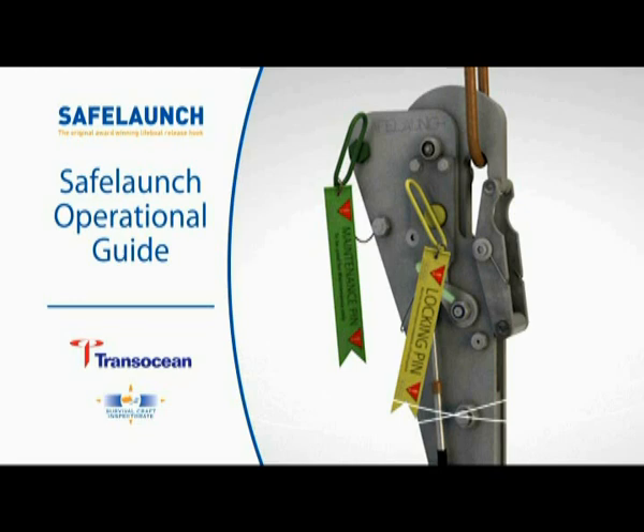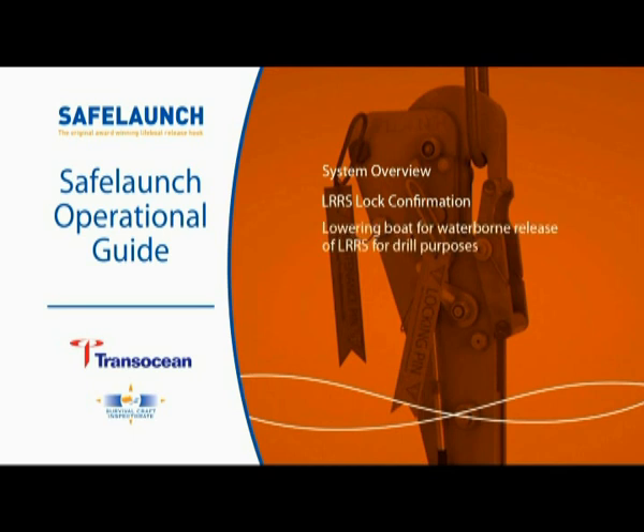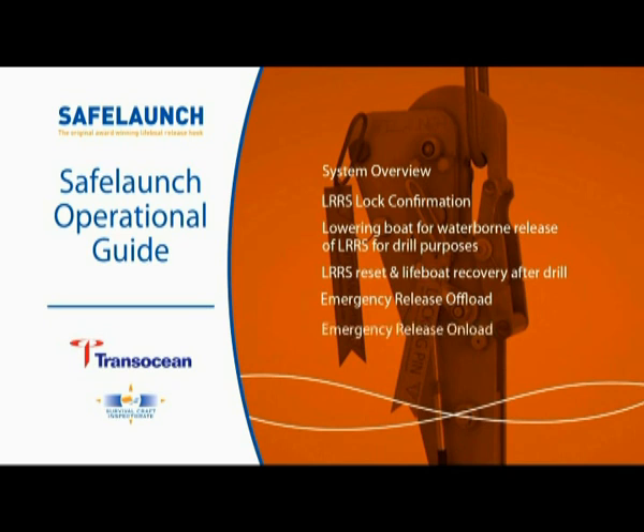Welcome to the Safe Launch Operational Guide. This program outlines the following areas: System Overview, LRRS Lock Confirmation, Lowering Boat for Waterborne Release of LRRS for Drill Purposes, LRRS Reset and Lifeboat Recovery after Drill Emergency Release Offload, and Emergency Release Onload Preparation for Maintenance.